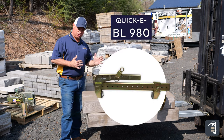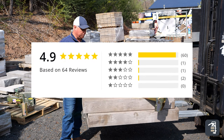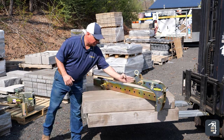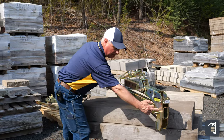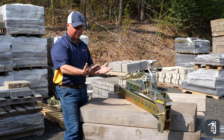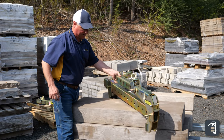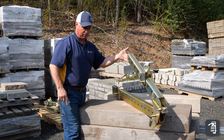The BL980 is our most versatile and most popular clamp. It's very easy to pick products such as step treads — wide or narrow — and wall blocks. It has a simple adjustment system and you can move the head front to back for balance, whether you're doing a retaining wall block or a single wall block. It has a latching system that picks you up off your products, and when you set it down, it automatically releases so you're ready to grip your product.